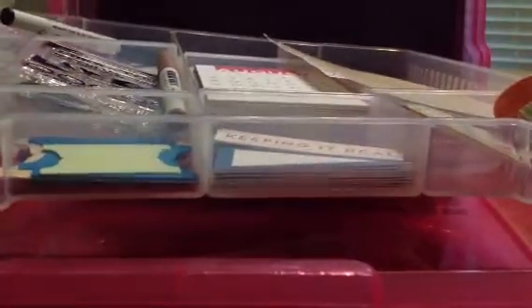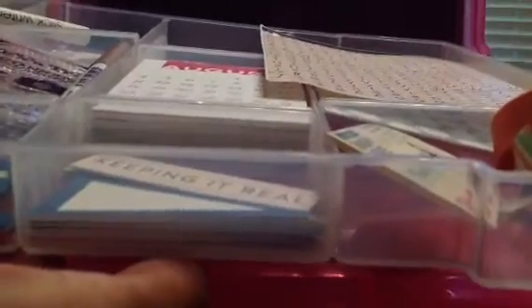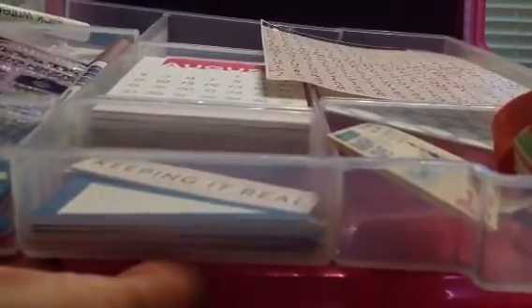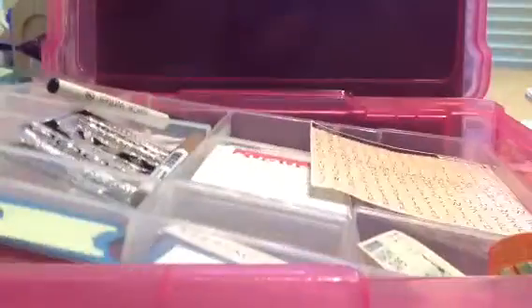Sorry about that. So the container looks like this — it has one, two, three, four rows, and these are insertable slots that you can put in to your size. I got it at Michael's. It's originally $8.99 but all plastic storage was 40% off, so I got it for about $5.39.